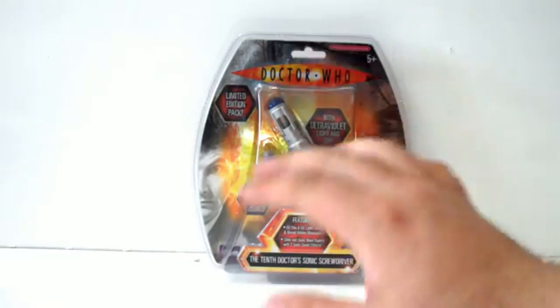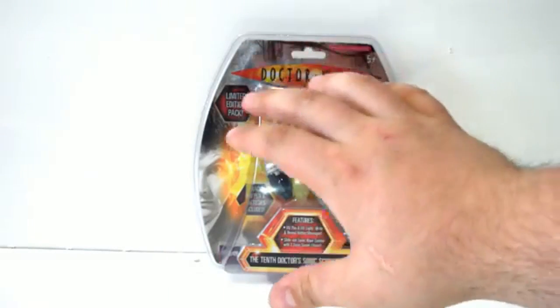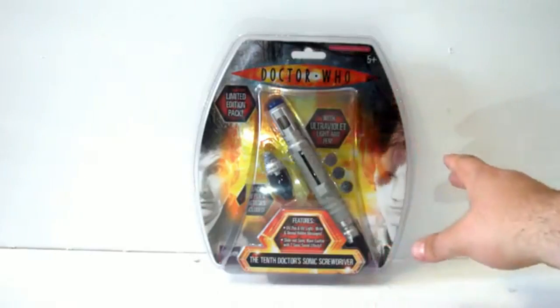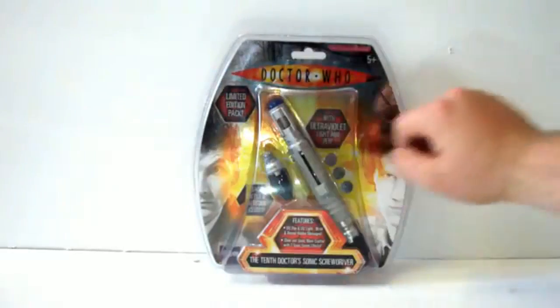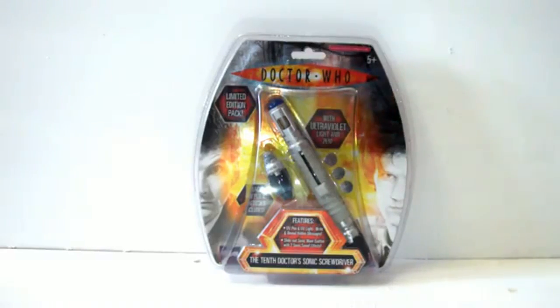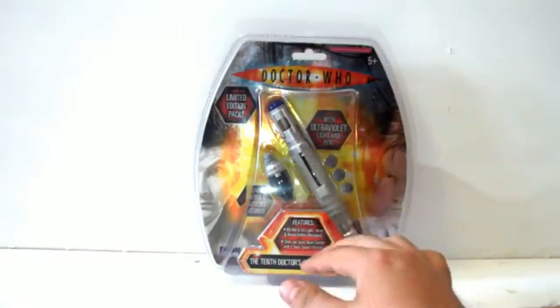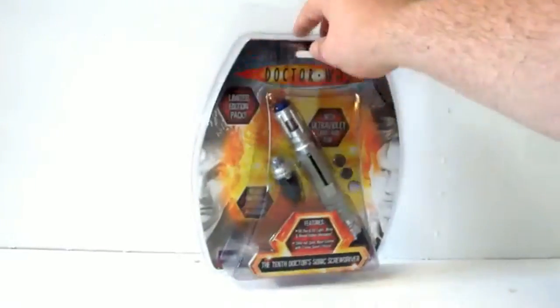Here we have the final version of the 10th Doctor Sonic Screwdriver released before the 11th Doctor screwdriver came out. This is part of what I call the End of Time set, where you got packages including the narrator, the Doctor, and the 11th Doctor just after regeneration, along with the Journal of Impossible Things and the Master's Ring. One side has David Tennant and the other has Matt Smith — it's the Doctor Who toy equivalent of a collector's plate. It's a limited edition pack with ultraviolet light that reveals hidden messages, and it comes with both the black ink nib and the UV nib, though no psychic paper or notebook is included.